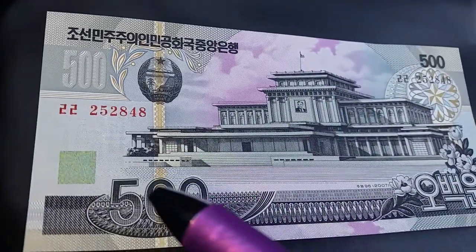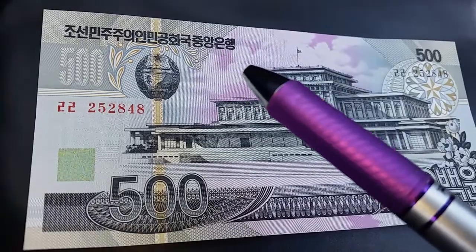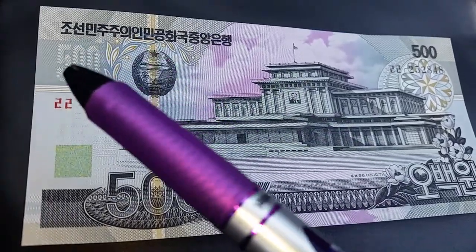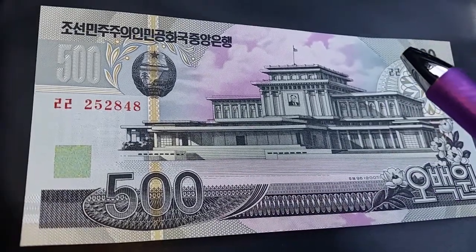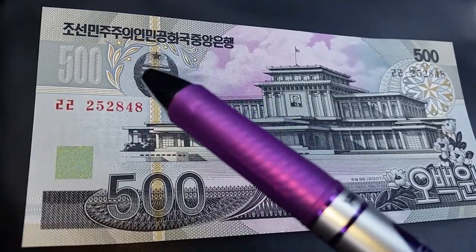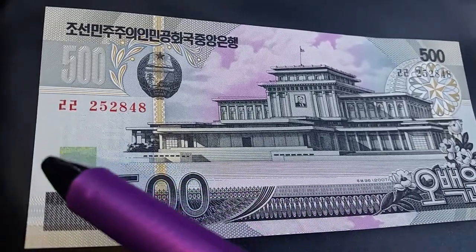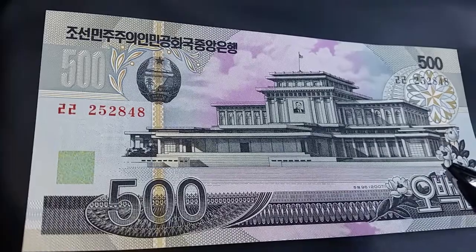Just look at that beautiful design. I don't know if this is the obverse or reverse of the note, but look at all those colors and patterns. There's beautiful writing — obviously not in English — and we can see '500', though I'm not sure what currency. Look at all those details; you can tell there was no expense spared. The artwork is absolutely beautiful, so complex and wonderful.